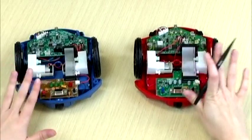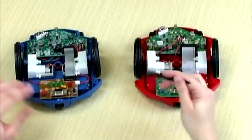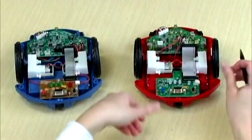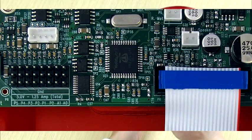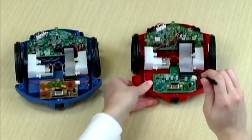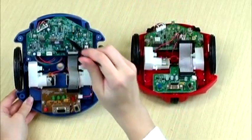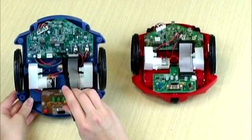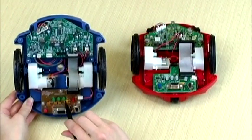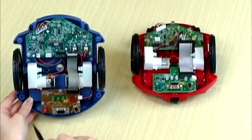Now we've got both Scribblers open — the S2 and the S1, or Scribbler — so we can take a look inside and see what we see. First and foremost, you can see the Propeller multi-core microcontroller right here. On the Scribbler, all of these components in this area are what make up the Basic Stamp 2. Here is the hacker port on the Scribbler — it's just a 6-pin female header where you had three I/O pins, but those were actually also shared with the LEDs.